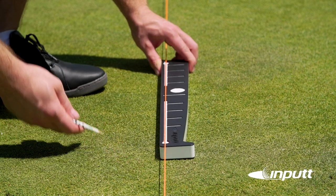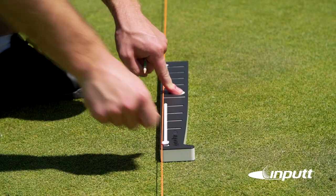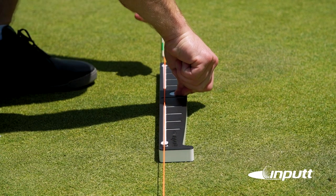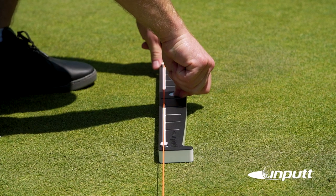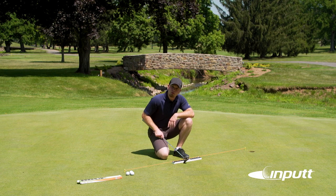Once you're aligned under the string with the two long white lines directly under the orange string, press firmly down in the center of the product and place your golf tees being sure not to move it. This will allow you to rest the heel of your putter against the input without moving it.